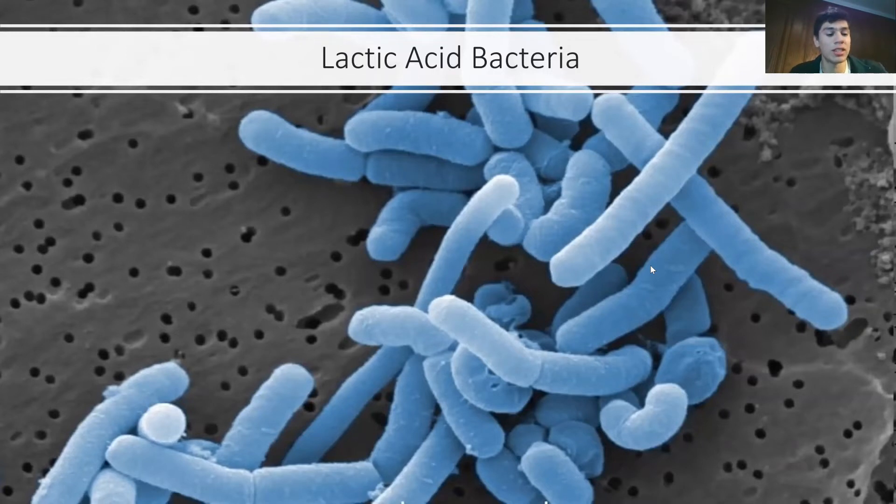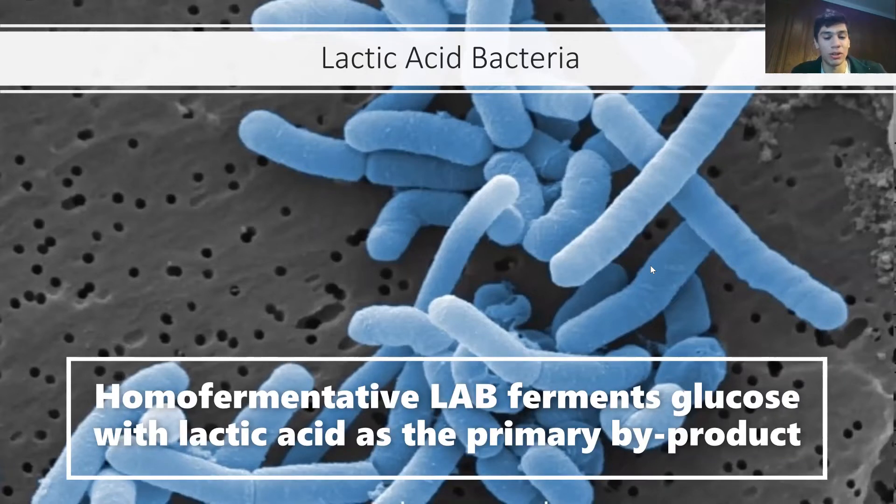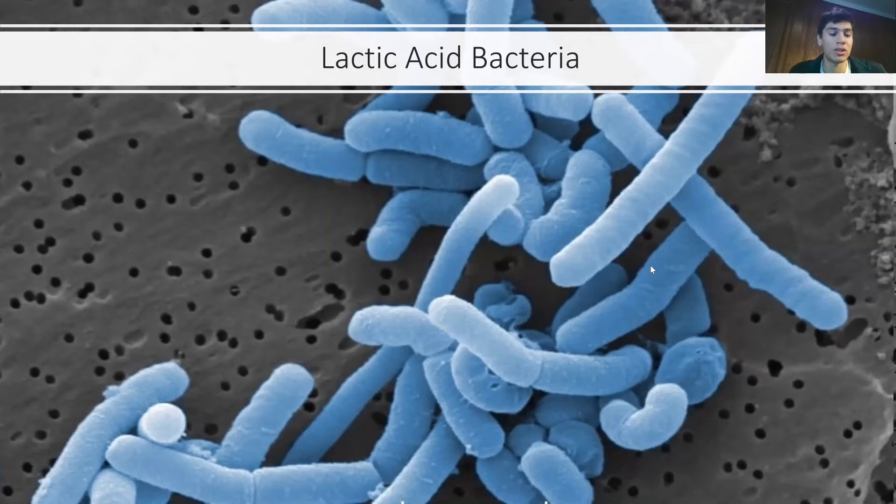So after three to six days, homofermentative lactobacilli will become the main organism due to anaerobiosis, lowered pH, and higher levels of salt. Homofermentative LAB ferments glucose with lactic acid as a primary byproduct. The process continues until you open it up and eat it, as air rushes in and the environment is no longer anaerobic. It is then important to store it in a refrigerator so it stays cool and no biochemical processes can happen to spoil it.